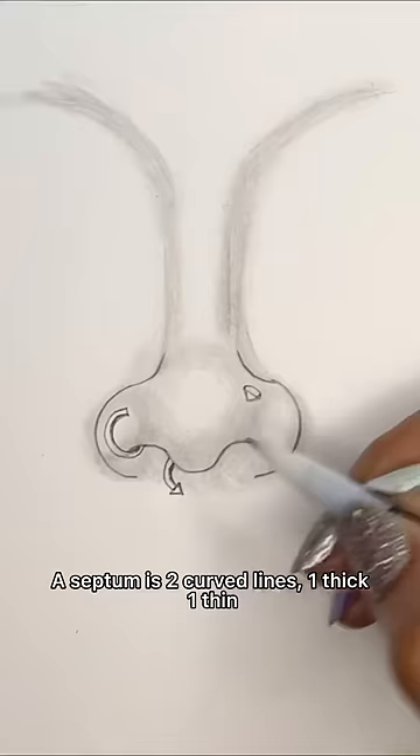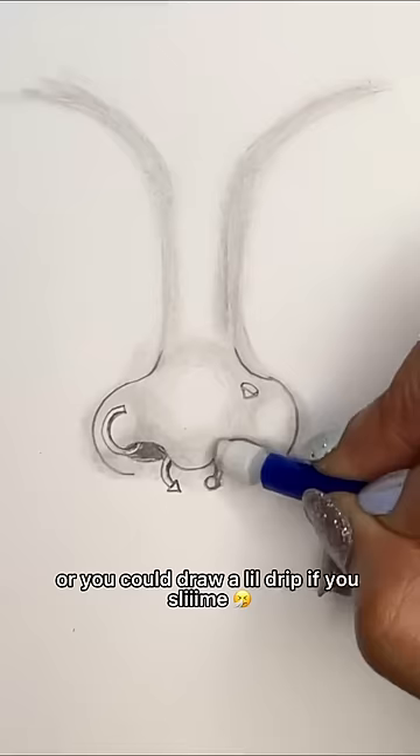For the septum: two curve lines, one thick and one thin. Draw a triangle or a circle on the end. Curve line for the nostril, then fill it all in. Or you can draw a little drip if you want. Comment and tell me what you wanna draw next time — that's how you draw a nose with a ring.